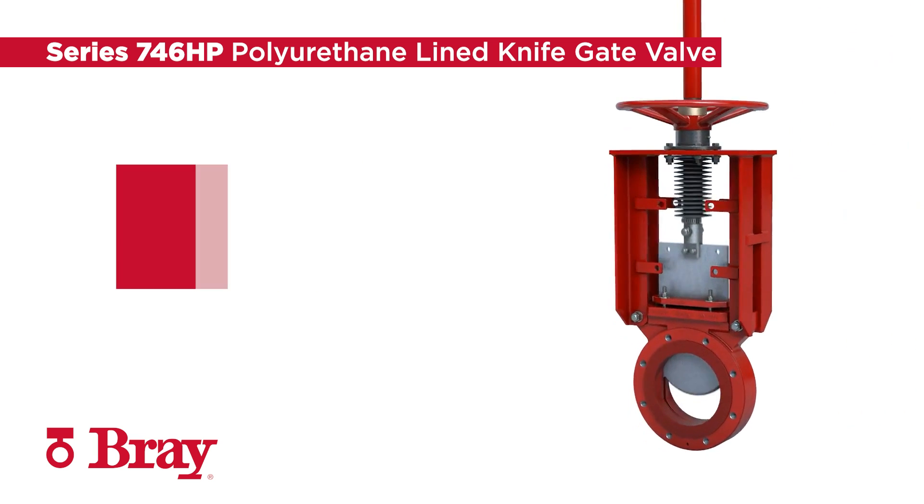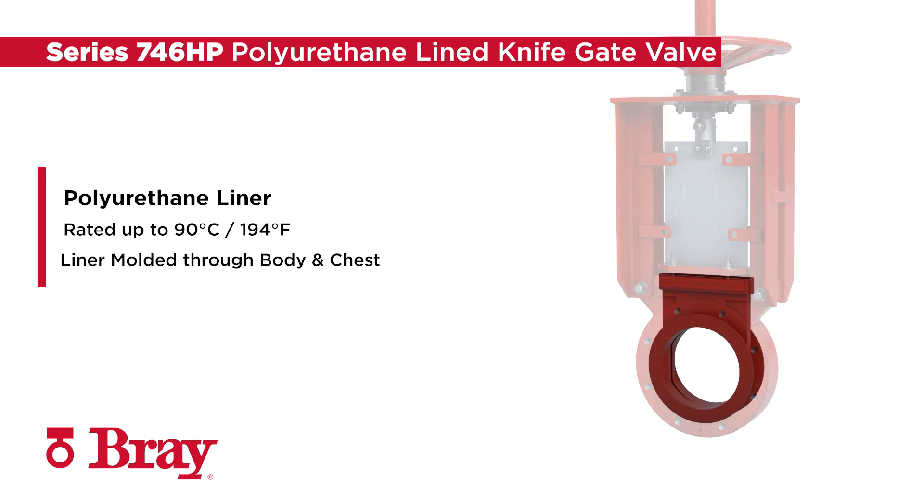A one-piece polyurethane liner rated up to 90 degrees Celsius or 194 degrees Fahrenheit is molded throughout the body and chest and extends over the front face of the body, ensuring total protection of the valve body from abrasive line media.